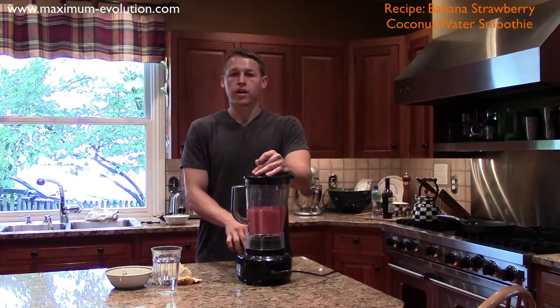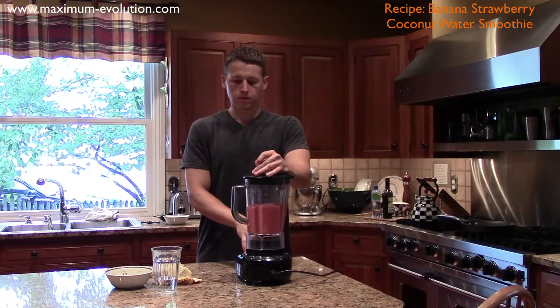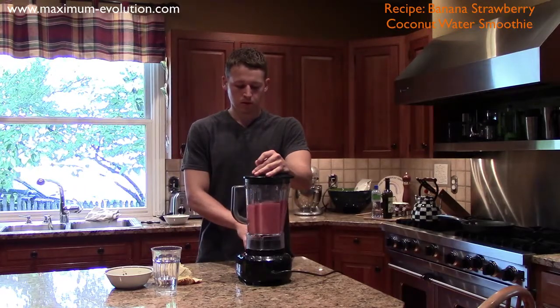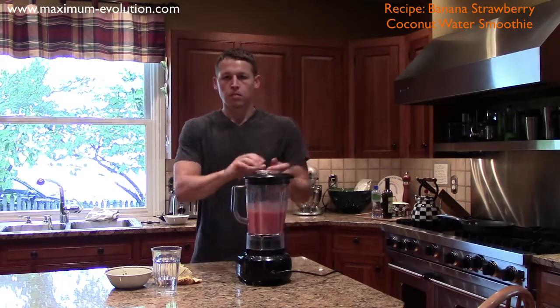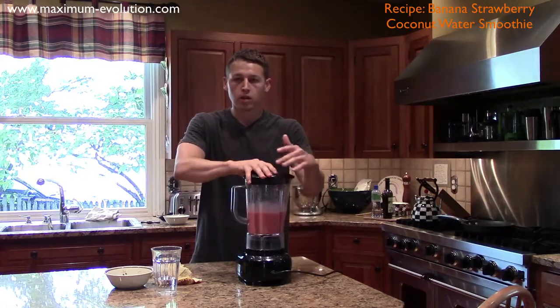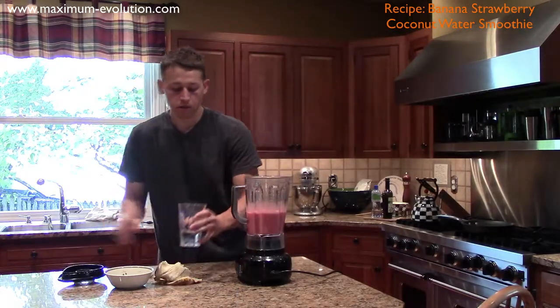And now we're going to a higher setting. Make sure after you hit the off button that the blender is completely off and the blade still isn't going. Sometimes through suction, when you lift it up, it'll have a bubble of air and it'll explode.